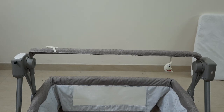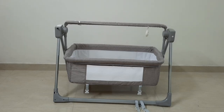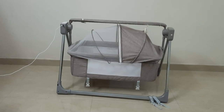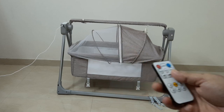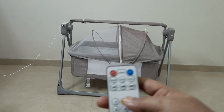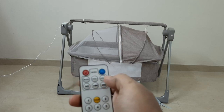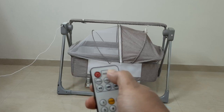It came with a US-style charger — 1.5 amps, 5 volts — so it should work with a normal power bank, though I haven't tried that yet. I'm currently using the same power plug. It also came with a remote, and you can operate the cradle at five different speeds.